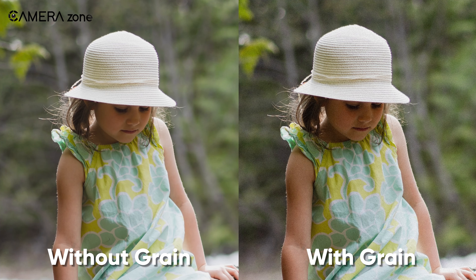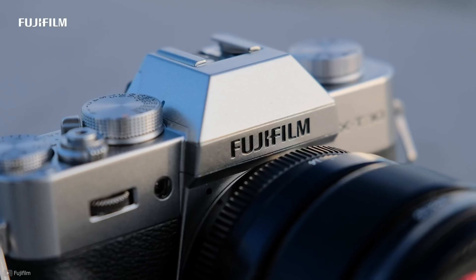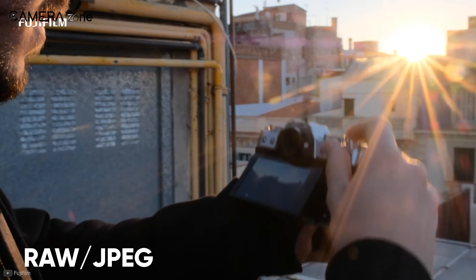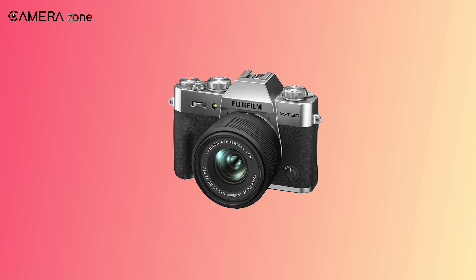One of the cool features in the X-T30 is the grain effect — you can change the intensity of that effect. But with the new Mark II version, you can now change the grain size as well as the intensity. As for the image format, the X-T30 Mark II can capture images in both RAW and JPEG, but there is no confirmed news about RAW plus JPEG shooting.